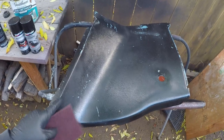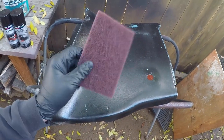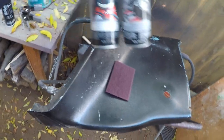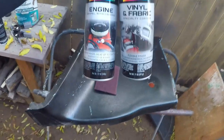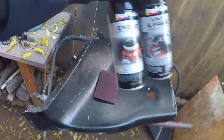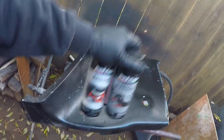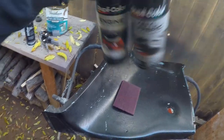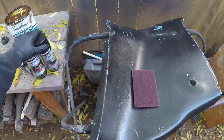Alright guys, so we have our first panel out here. We're gonna scuff it up with this red scuff pad. I went ahead and picked up some Dupli-Color vinyl and fabric paint — that's gonna be for the headliner, which will be next after this. And for the panels here I'm gonna try some engine paint to see how it holds up, so we'll see how it looks and how it works.